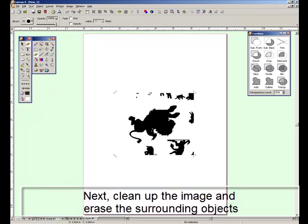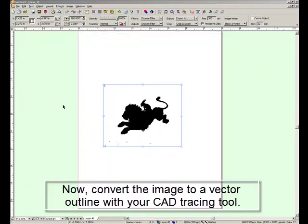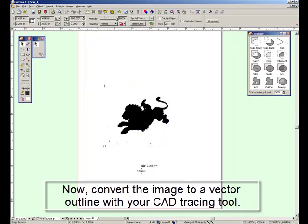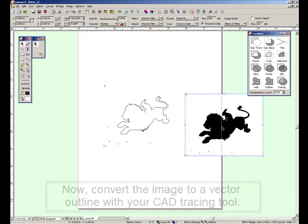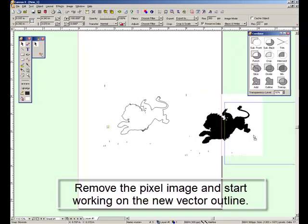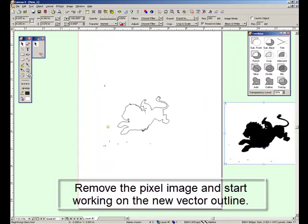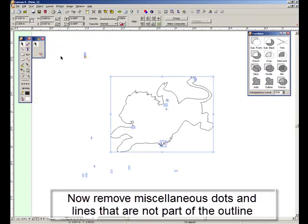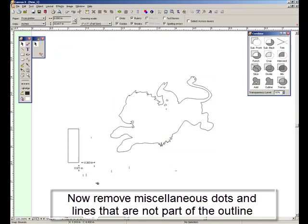We'll clean that up with an eraser tool. Now we have pretty much cleaned up the image, but there are still a few spots remaining. So what we're going to do is use our tracing tool to turn it into an outline. Now we have an outline that needs a little cleaning up. The outline is a vector drawing now and not a pixel image, so the computer understands this mathematically and we can begin to work with it in a different way.